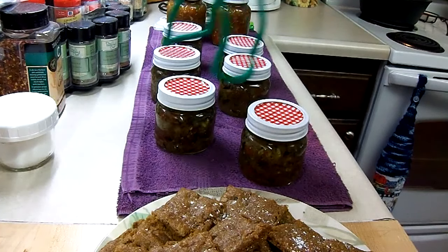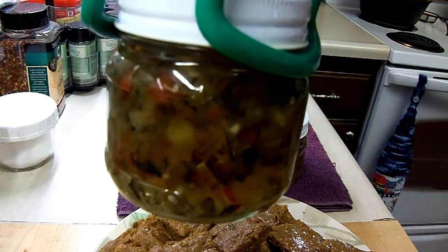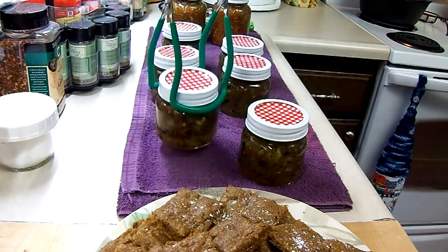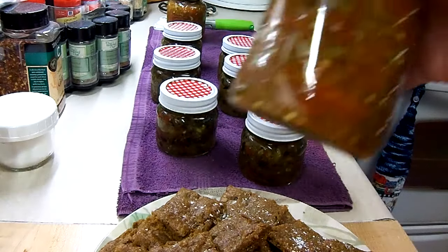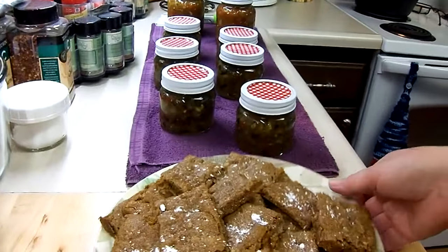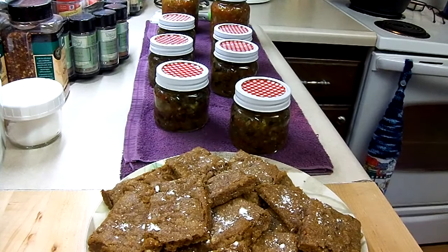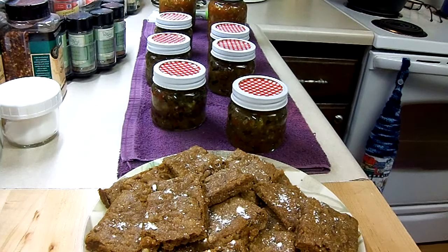The sweet pickle relish is finished. It was in the boiling water canner for 10 minutes; I took the lid off, let it sit for five, then took them out — and the lids have already popped. There's my day: I got six little half-pints of sweet pickle relish, two pints of salsa (you can see the jalapeño seeds in there so it's spicy hot), and a plate of molasses bars with a little powdered sugar sprinkled on top. That was my Sunday — I had a good one, I hope you did too. Thanks for watching!